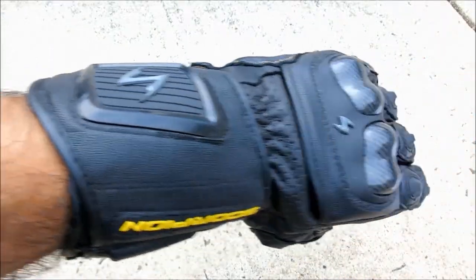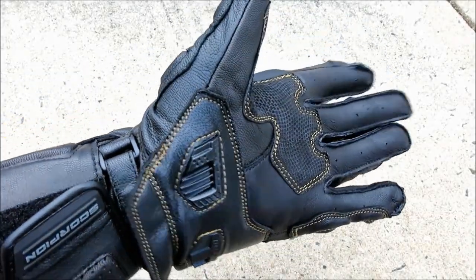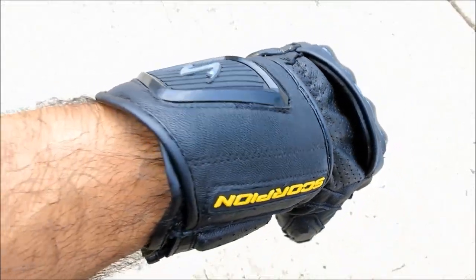Out on the road, the Scorpions initially feel stiff, despite the pre-curved fingers and palms. It took a solid week of commuting for the gloves to break in, but eventually they molded to my hand shape and are now quite comfortable overall.